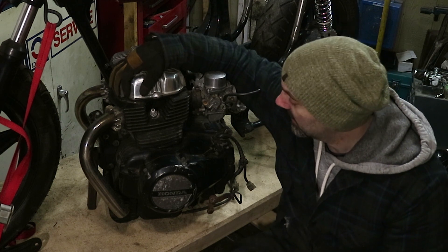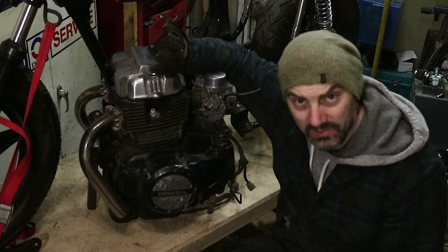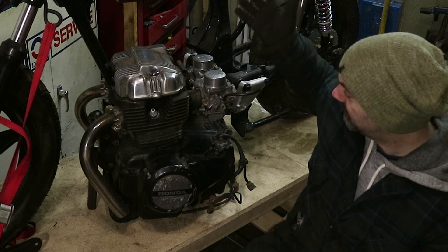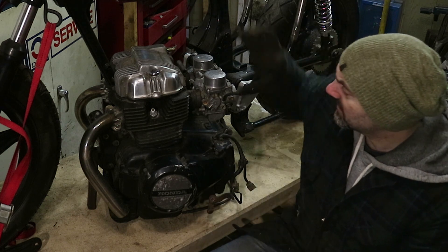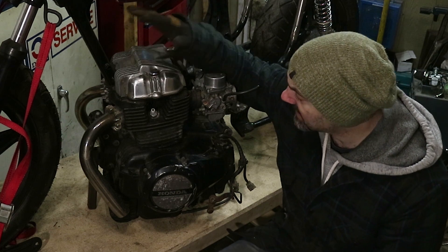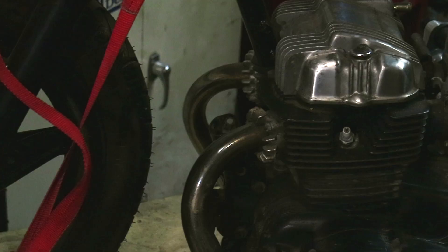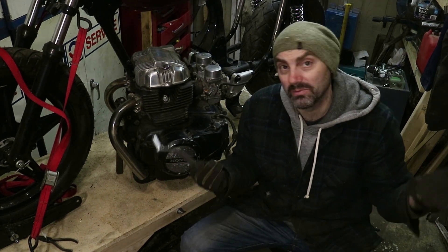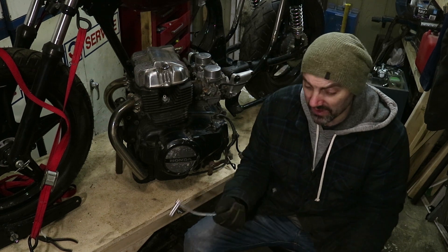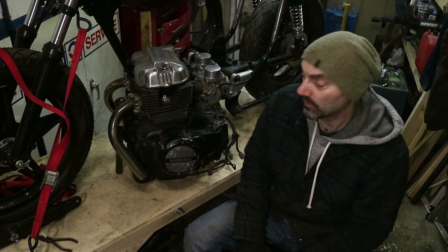It's probably out of a Nighthawk, something like an early 80s Nighthawk. It's a 450. It's complete and running — it can run, it has run. It was a cheap engine, only like 150 bucks. At the time I wasn't mainly buying it for the engine; I was actually buying it for these cutoff headers. I think this was used in a go-kart or something, but I'll be able to start it, run it, do compression tests, listen for any knocking, and give it an immediate evaluation.